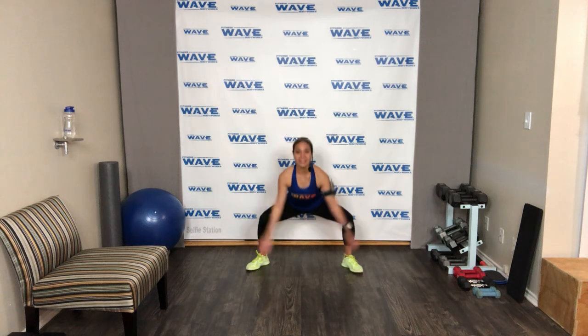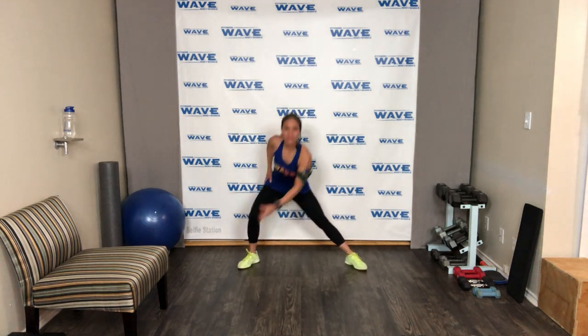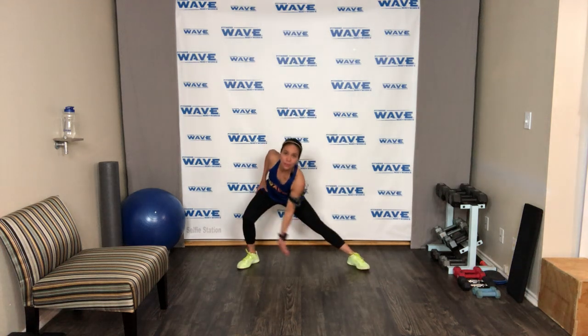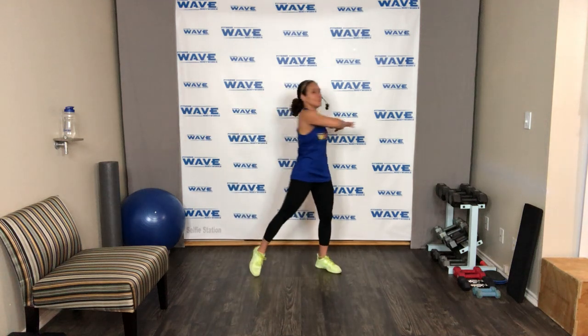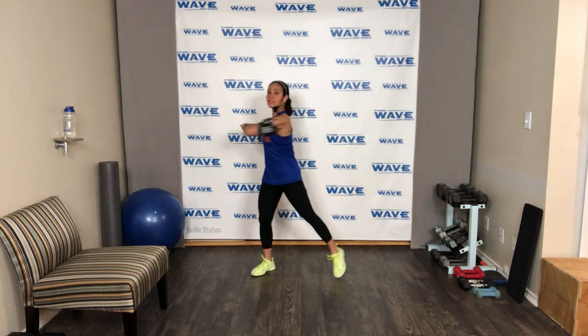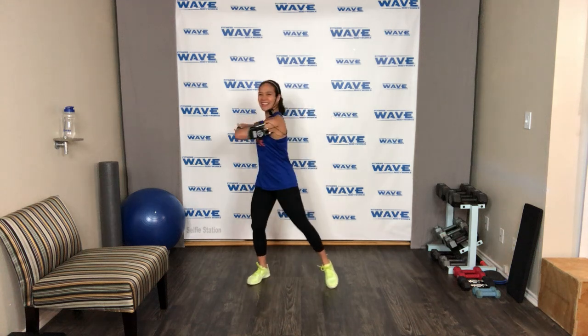Drop it down here, bring it up, inhale and exhale. The usual warm-up — chest out. Open up here. Every time you work on those inner thighs, make sure you stretch them slowly. Now go ahead and open and pivot all the way. Keep moving those feet, activating your lats and lower back. Keep your elbow at shoulder level.